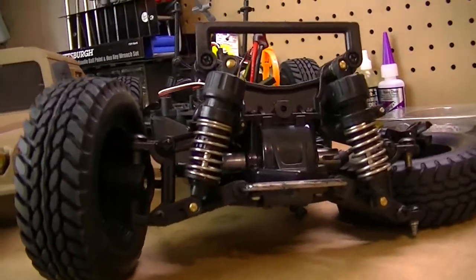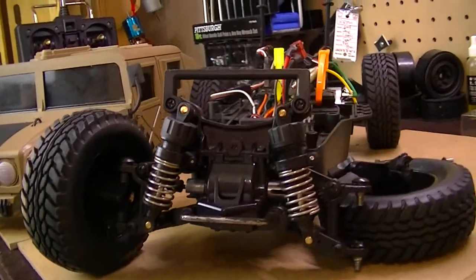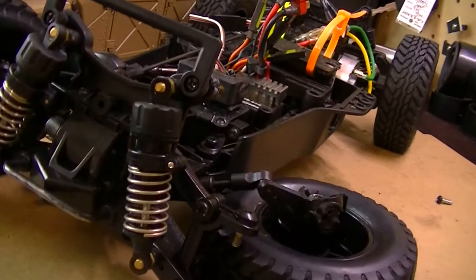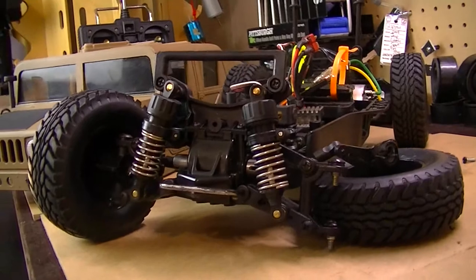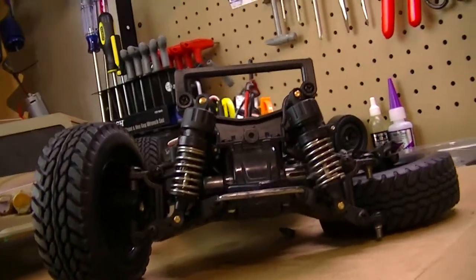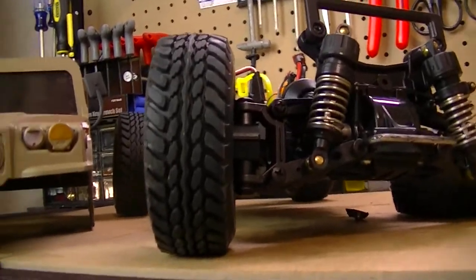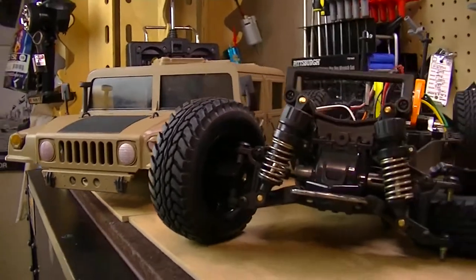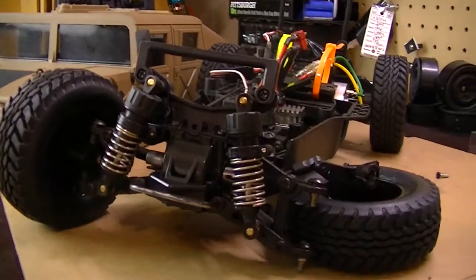I just wanted to give you guys an update on what happened to the Hummer during its test run. It's a good thing it happened right here at the house instead of out on the trail where I'd have to carry the vehicle back. Just a little delay on getting the Hummer out on the trails — as soon as I get the parts in, it'll be back out there and running.